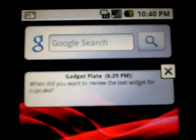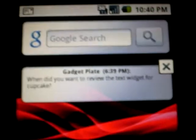But on the home screen here I've got GadgetPlate. They said 'when did you want to review that text widget for Cupcake?' So I'm just going to type them a response.